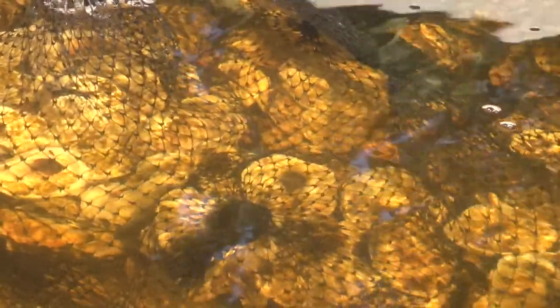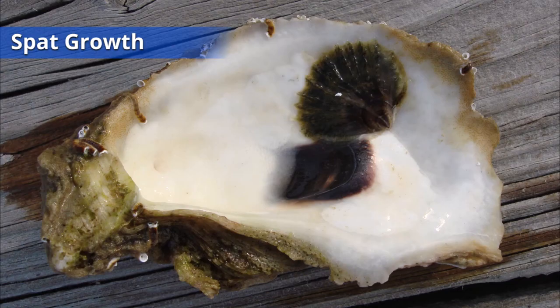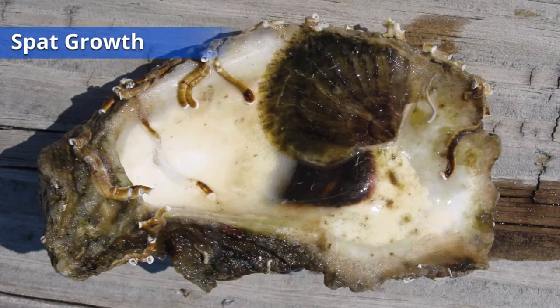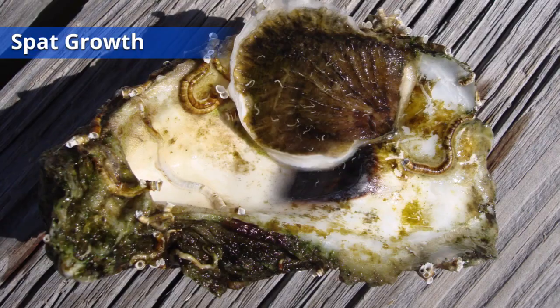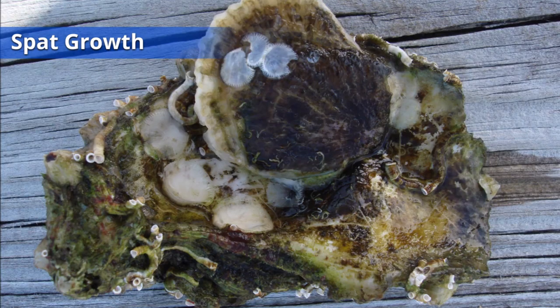It may be difficult to see your oysters at this stage as the spat are only a few weeks old. This video shows five months of spat growth. With proper care, your oysters can grow quickly in just a few short weeks.